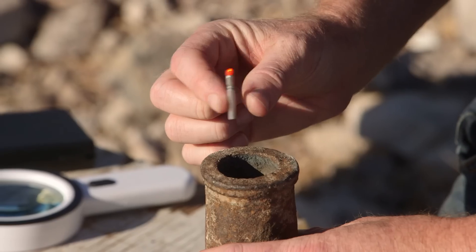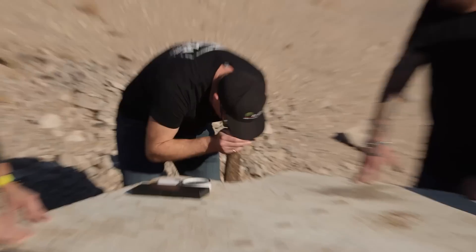Hand cannons were of the age of swords and bows and arrows. While they could do destruction, they definitely instilled fear in the enemy due to the fire, the sound, and if you did get hit by a projectile, it wasn't a good thing for you.